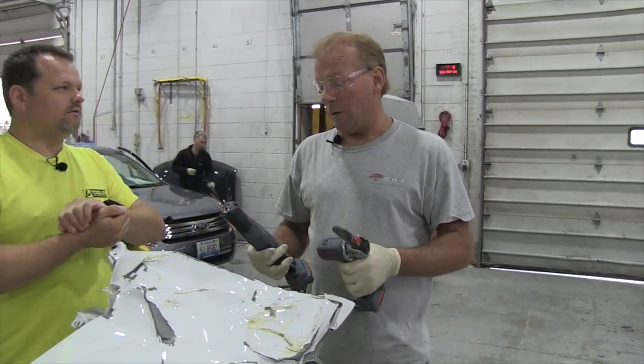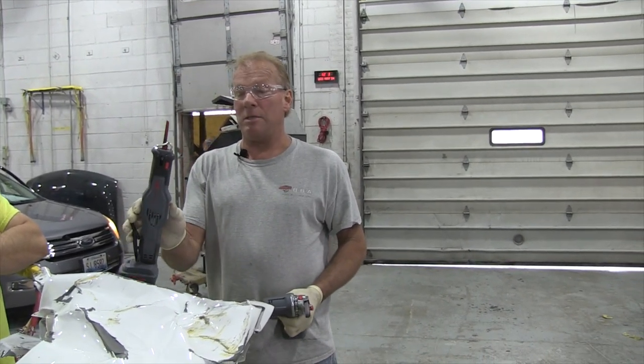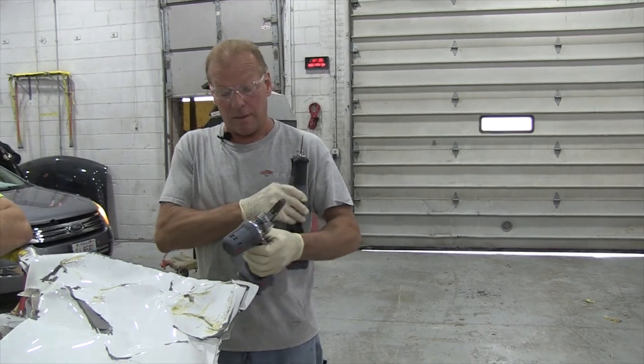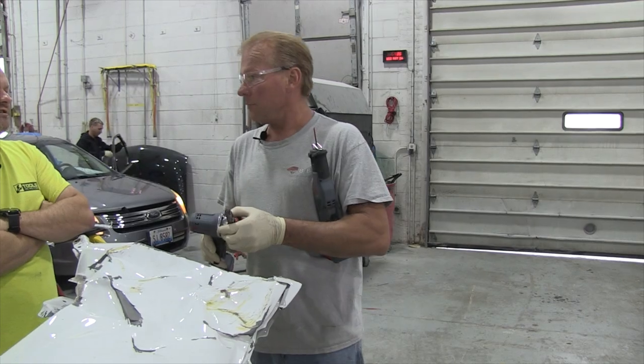So what do we got? I've never seen them in cordless either. What are they? This is a mini saw — just a reciprocating saw. Battery powered, 20 volt. And then this is a 12 volt — I call it a finger sander.